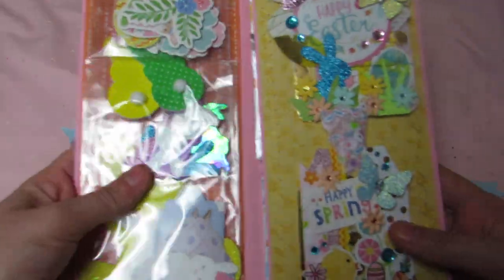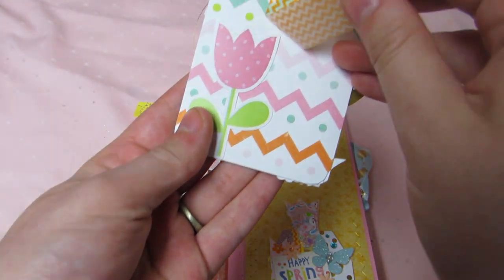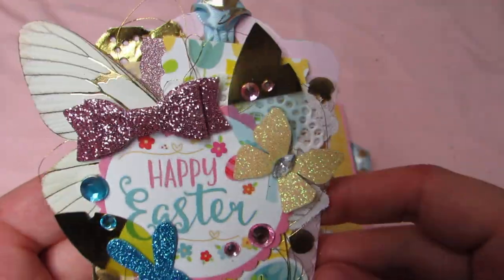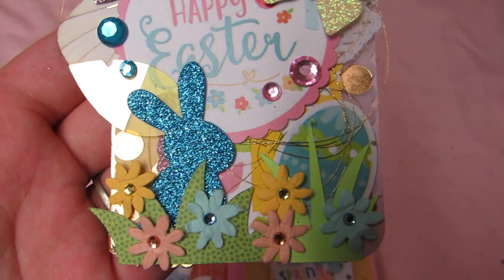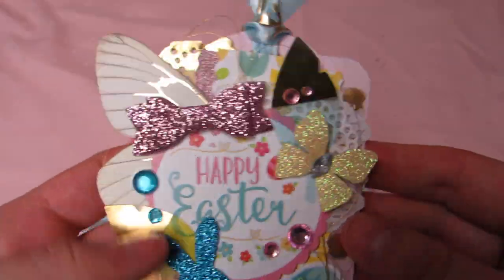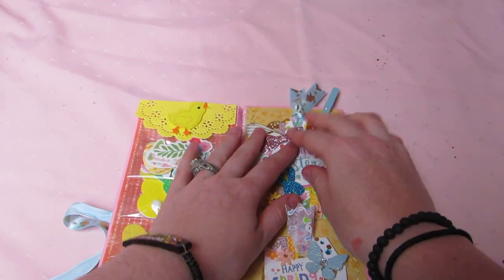I have everything attached here. These are the Easter tags I created — attached with washi tape. I used the collection and the tag base is from Tuesday Morning. I have tons of layers: ribbon stickers from the collection, bows, acetate from Tuesday Morning, gold thread, cut-out grass and flowers, a bunny rabbit, Easter egg, butterfly wing, and a butterfly — super pretty — and some bling.